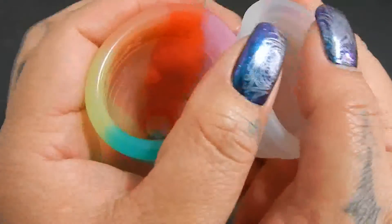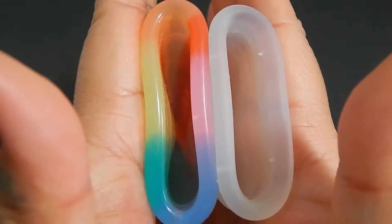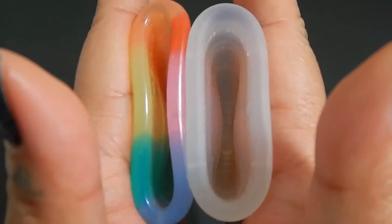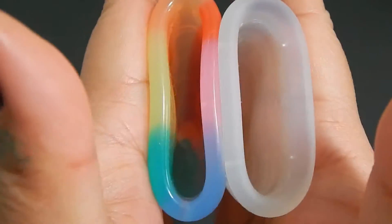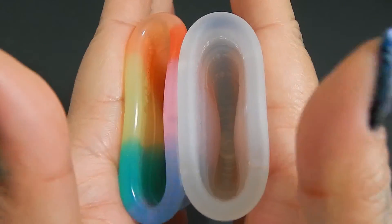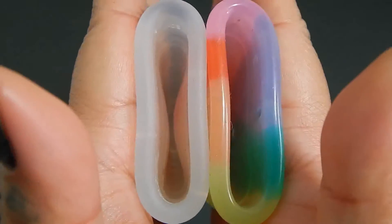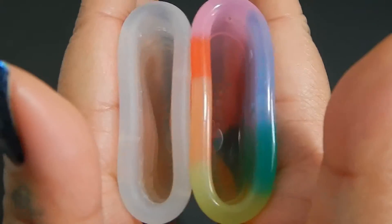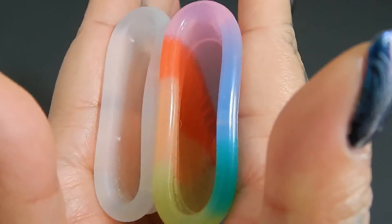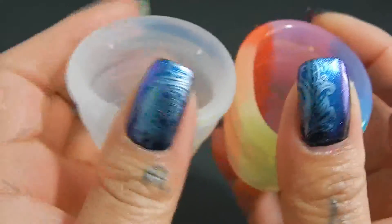Here is the inside of the Large Yuyuki Rainbow and the inside of the Diva Cup. Inside of the Diva Cup and inside of the Yuyuki. And just the rims.